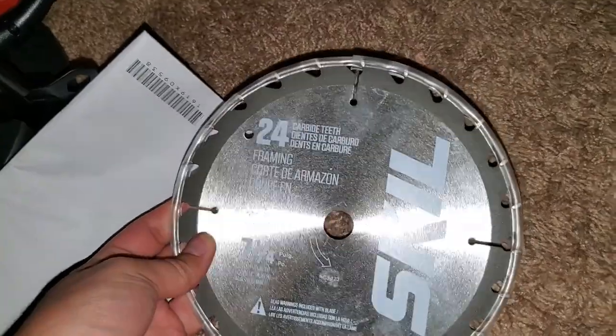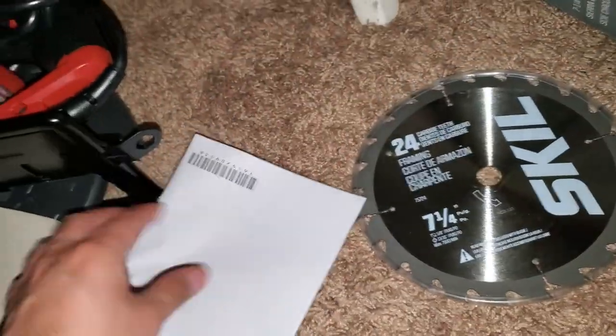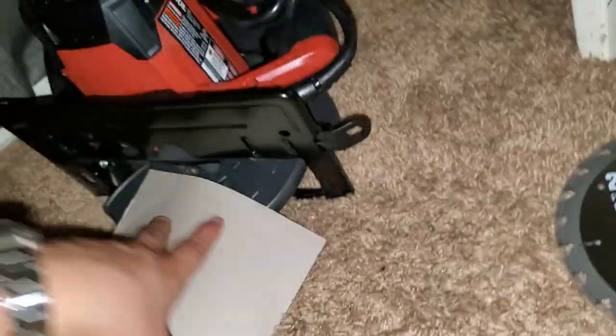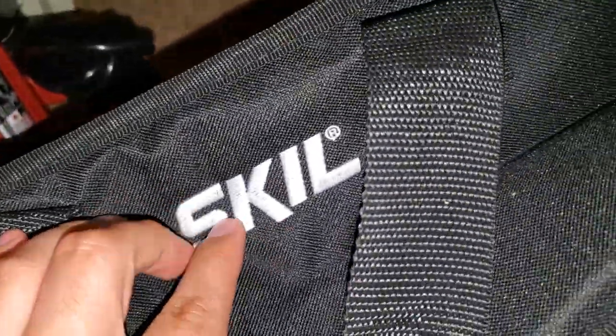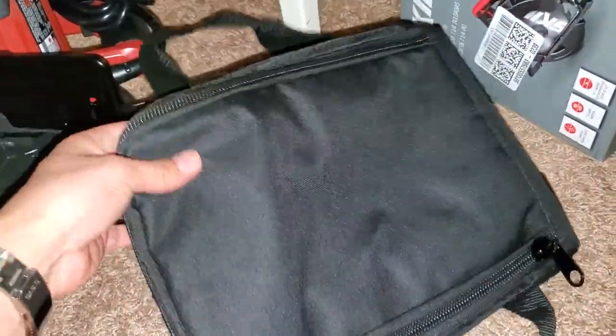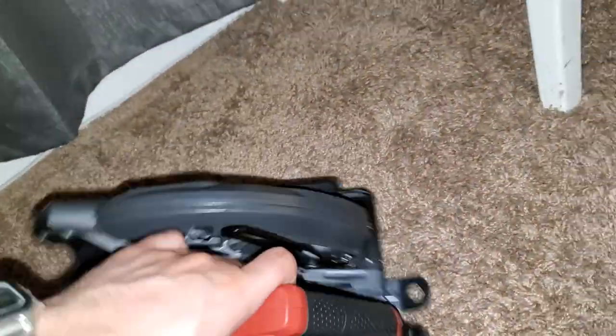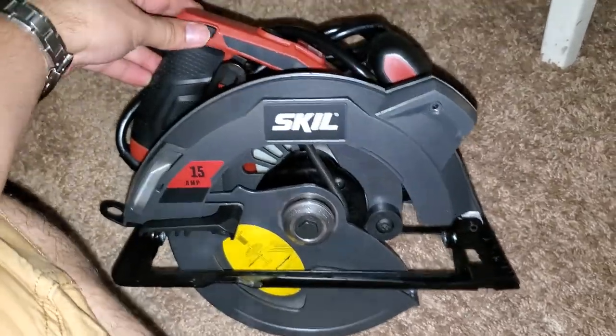I already weighed it, so let's take it out. Here's the blade it comes with — nothing crazy, but I'm glad it comes with the blade. It also comes with the manual. The bag is pretty nice — it's so that it doesn't get dusty. It has a little bit of foam inside, so that's good. You can put it away in there.